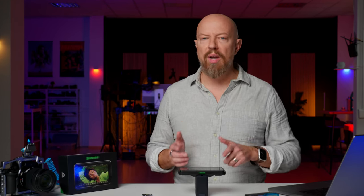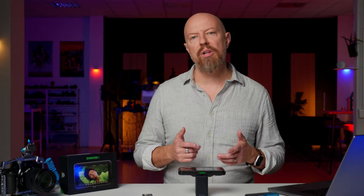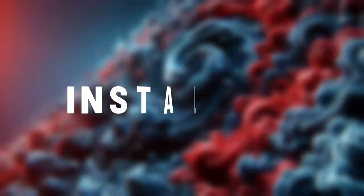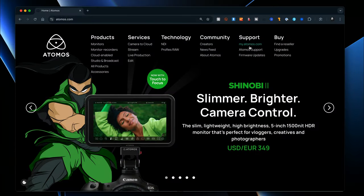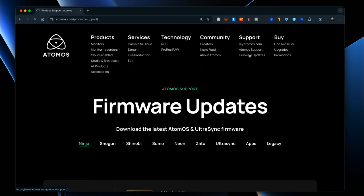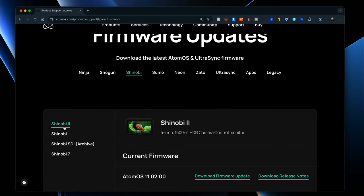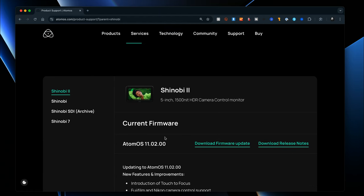In this video we're going to look at where to get the update, how to install it, and then I'll show you all the new features. To get the update, head to Atomos.com and under the support column go to firmware updates, scroll down and select Shinobi, and at the top of the list should be the Shinobi 2 with the current update version 11.02.